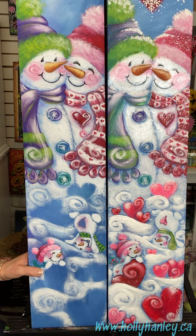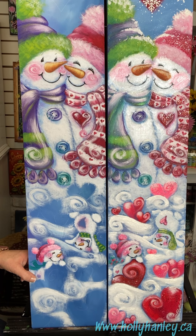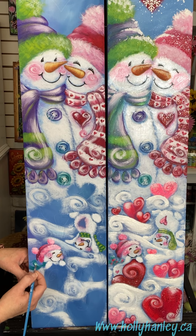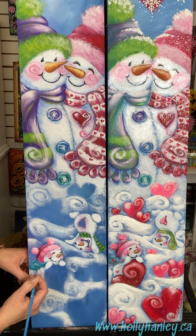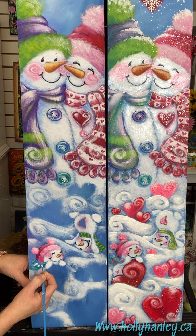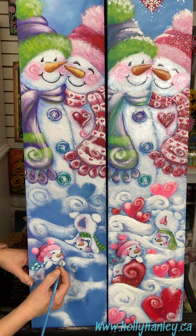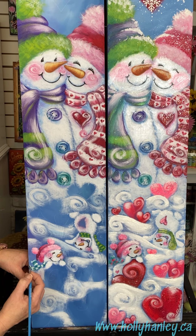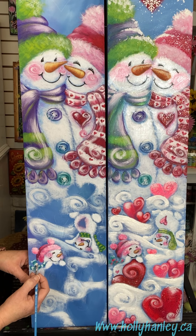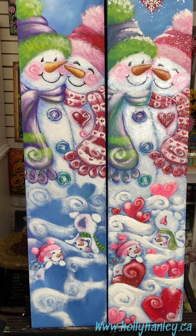This little girl has little pink stripes, so just add a quick little highlight here with the lighter base color. Then we'll add some little white stripes and maybe a little bit of pink. There's her cute little scarf, and then his gets a bit of a highlight too.